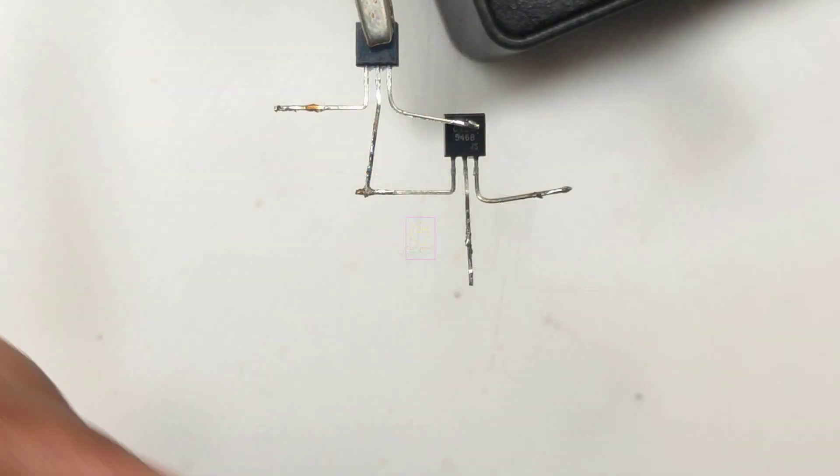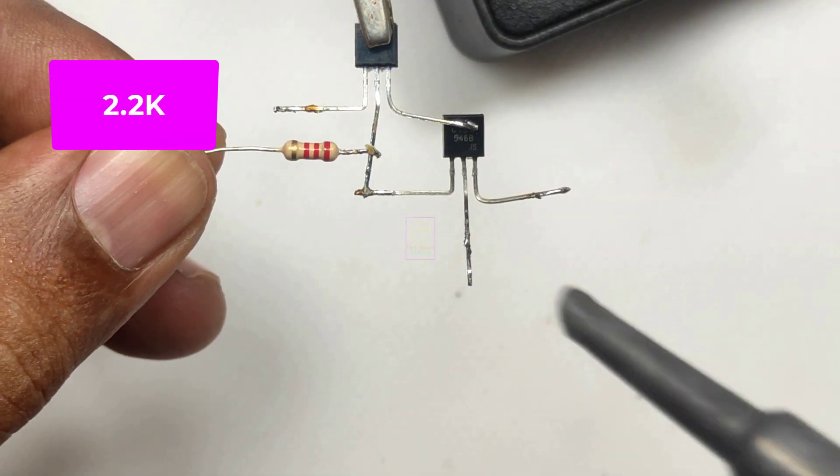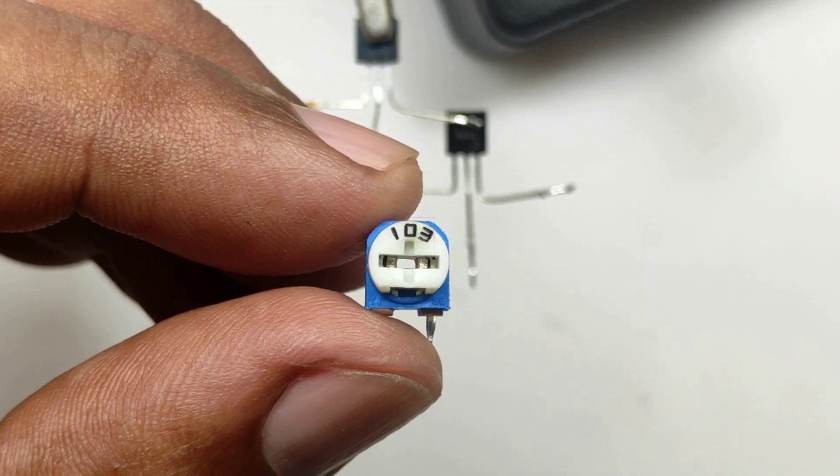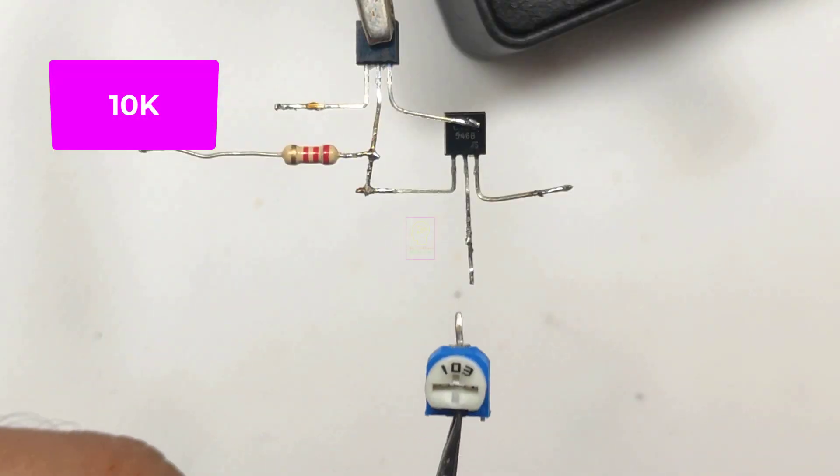The circuit diagram and its working principle are given at the end of this video. This can be called a water lamp because the RGB flashing LED will be immersed in a plastic bottle filled with water.